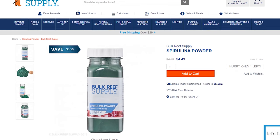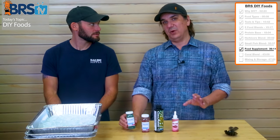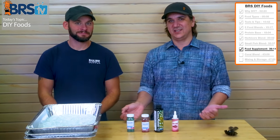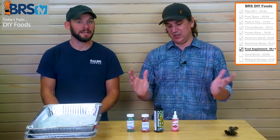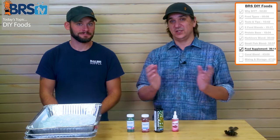Same thing with the spirulina powder. Many of these things will also feed other organisms in the tank. When you make sure the food is coated in those pigments, you start to see better coloration from the fish — especially those fish you really want to see pop. If you give them sources of color pigment, they will use it in their metabolism.